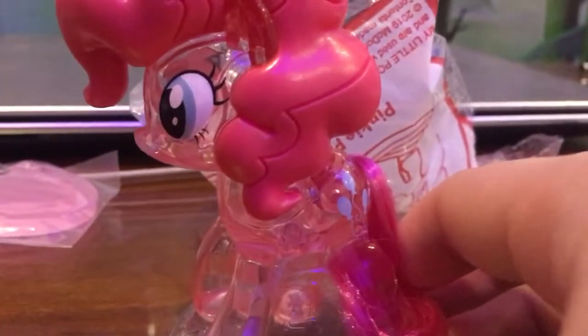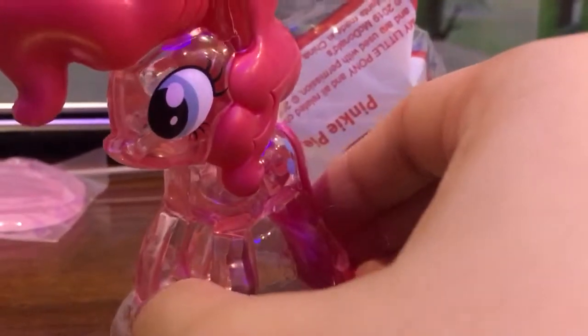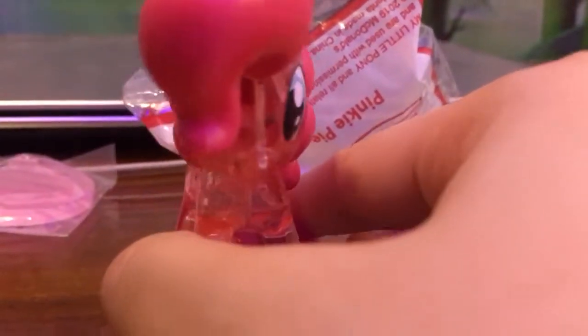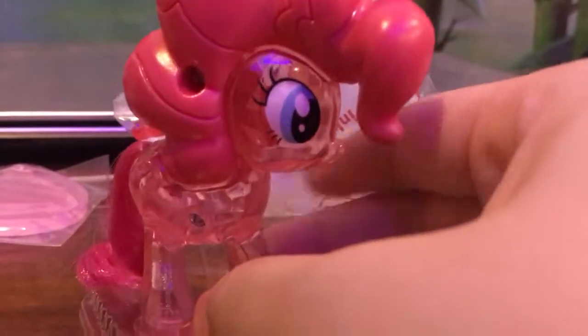Now let's take a look at her whole body. You can see it's really, really clear — I guess she must be a crystal pony or something.